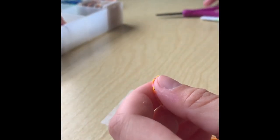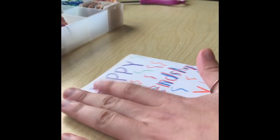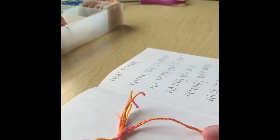There you have it. Now you're going to take your friendship card and put your friendship bracelet inside. You can tape it if you feel like it might move around. Then you're going to mail your card to your friend.